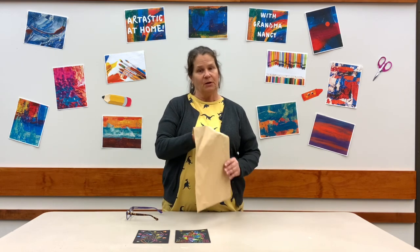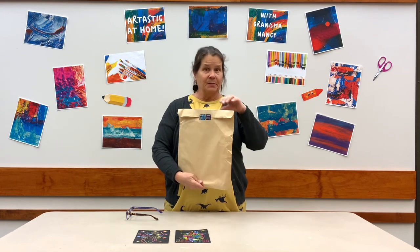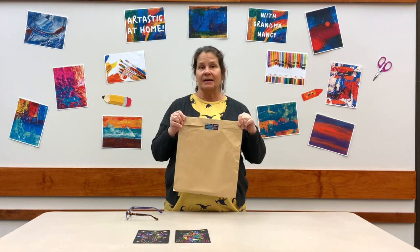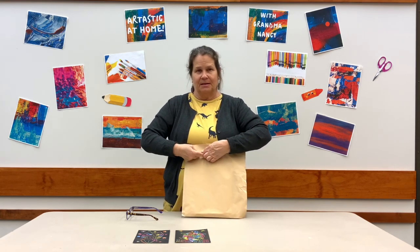Hi boys and girls. Welcome to Grand Rapids Area Library to the Grandma Nancy Art Program. We have a really fun activity today that I think you'll enjoy. Hopefully you've picked up your kit. If your grown-up hasn't picked it up at the library yet, they can come down to the library and get the kit. So let's open it and see what we have.